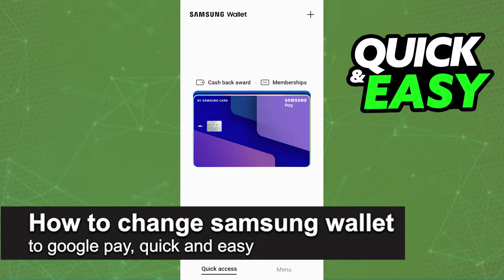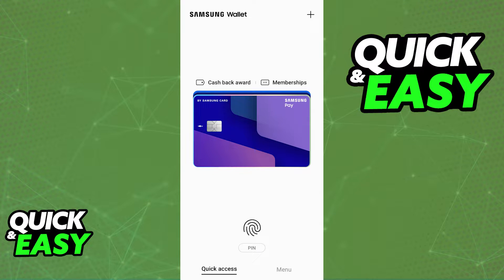In this video I'm gonna teach you how to change Samsung Wallet to Google Pay. It's a very quick and easy process so make sure to follow along. Changing the default digital wallet or digital payment method on your Samsung device is a quick and easy process. You can do it through two methods and I recommend that you actually follow both to make sure that the process goes through and makes it so the Google Pay wallet is used instead of the Samsung wallet.